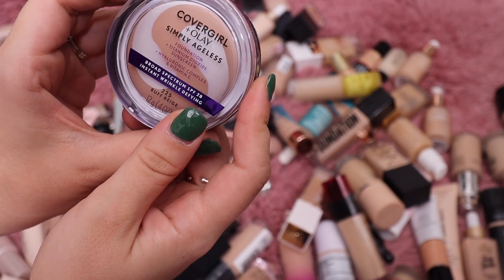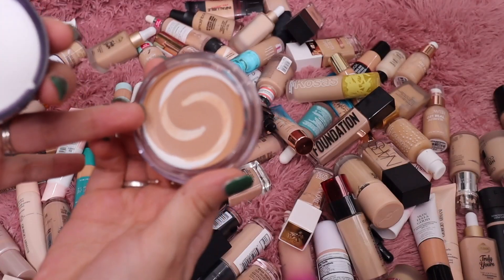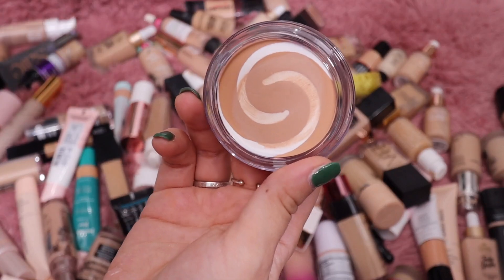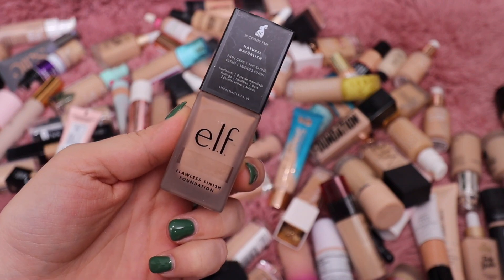I have this one from CoverGirl — their Simply Ageless Olay Foundation. This one is actually pretty nice; it looks really beautiful on the skin. But if I'm being honest, I don't really reach for balms like this. Although it's a pretty foundation, I just never reach for it, so I will get rid of that.